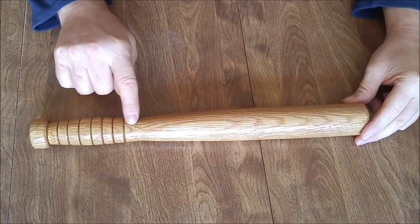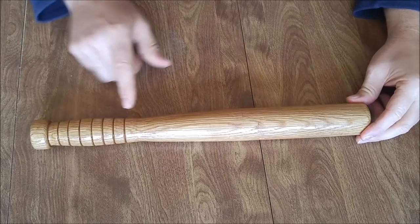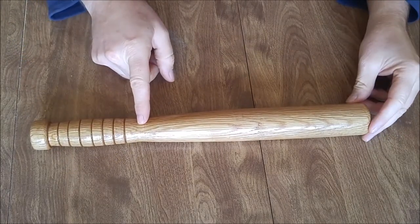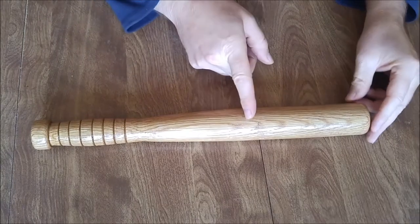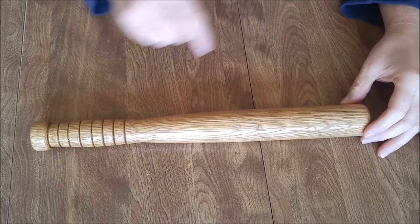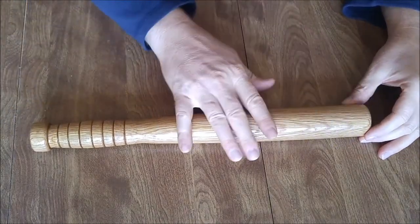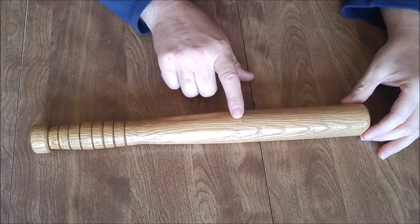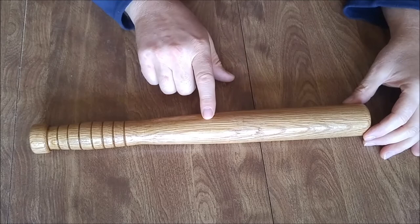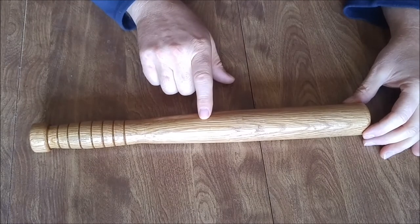It's also got a radius here which fits the hand really well, and then this section right here is almost like a baseball bat — where you've got the taper that tapers up to a flat spot, where it's the same diameter all the way across. We've got radiuses all over the place and it's all sanded down.